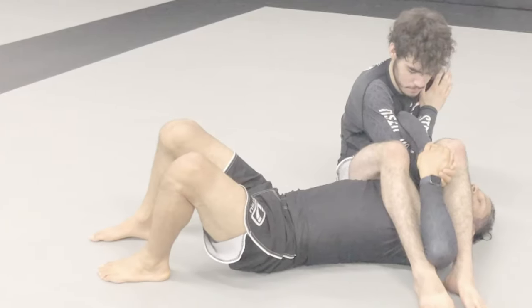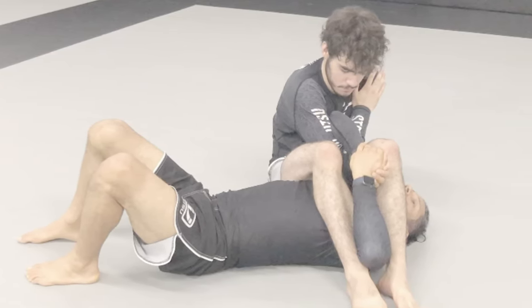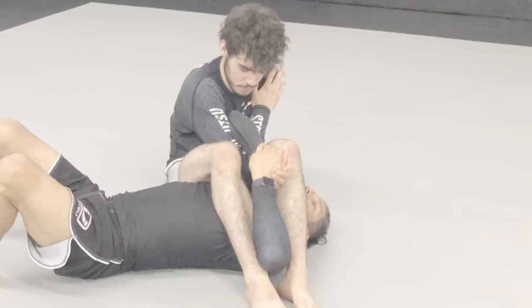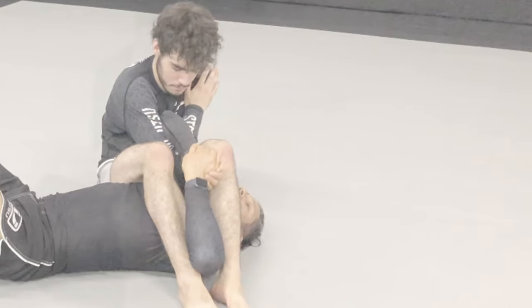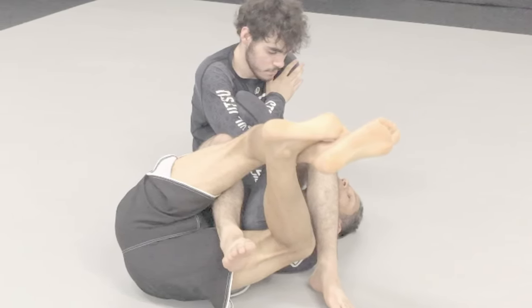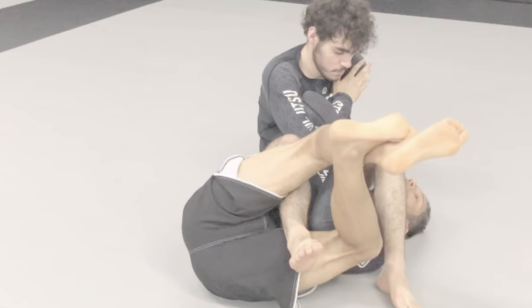What's going on everybody, this is Javi Vasquez. In Chapter 16 we discuss arm lock final control bottom. This is one of the most frustrating and difficult positions to escape, especially if the top opponent understands how to maintain control. One of the main difficulties is that the top opponent is one step away from finishing with the submission.